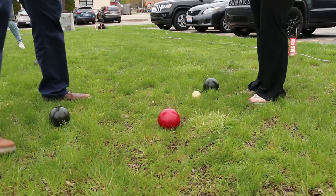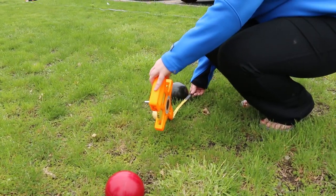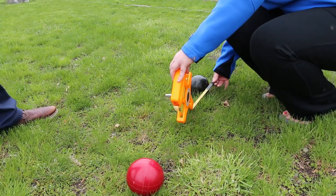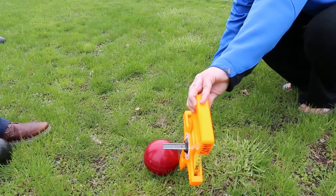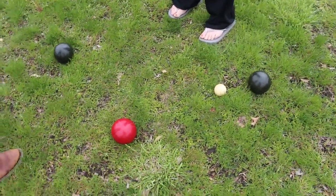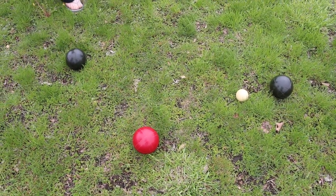The next step is to measure the three closest bocce balls. Now if somebody does hit the pallino, the pallino should be replaced at the 30 foot mark before the next ball is delivered. The closest is 23 centimeters away — record 23 centimeters. The next closest is 47 centimeters away. All measurements should be taken in centimeters. The third closest is 84 centimeters away. You would record those three scores at the 30 foot mark.